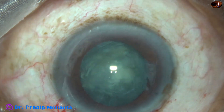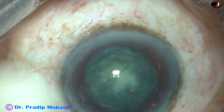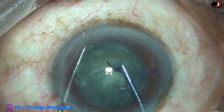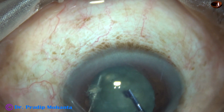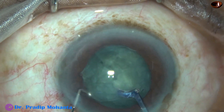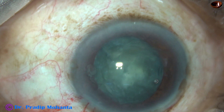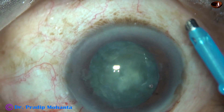Now, to see clearly, I inject visco again. Now I can see the hemi-nucleus to be chopped clearly, and I use the pre-chopper to divide this hemi-nucleus. Now the nucleus has been divided into almost four equal parts, and I'm going to consume each nuclear piece single-handedly.